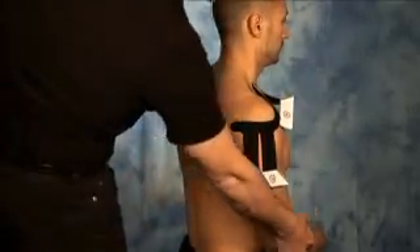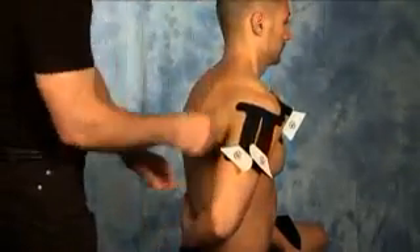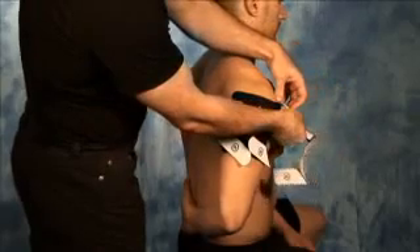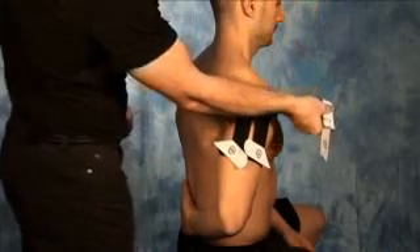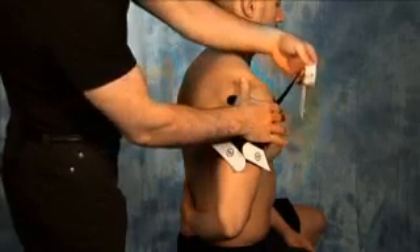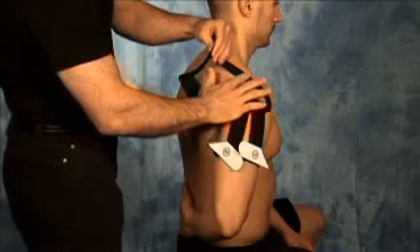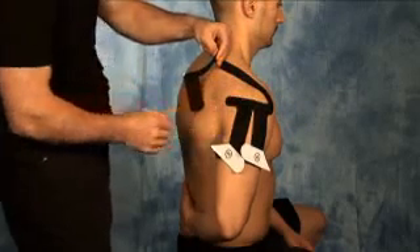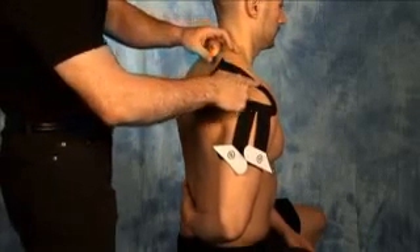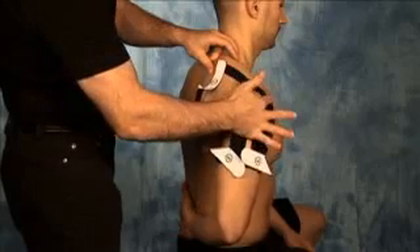For step number two, have the client take their arm and reach it behind their back, stretching out the supraspinatus muscle. Tear the backing off of section two, being careful not to touch the adhesive portion of the tape. Take that section, anchor the base, and stretch the tape gently up and across the top of the shoulder in line with the supraspinatus, coming towards the back portion of the shoulder blade. Once applied, gently rub the tape to ensure no creases have formed and ensure proper activation of the glue.